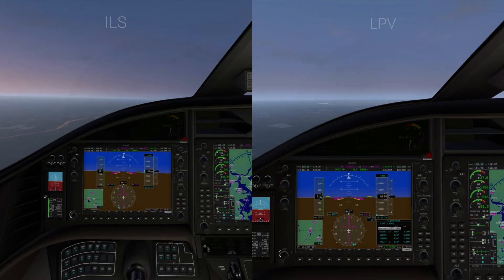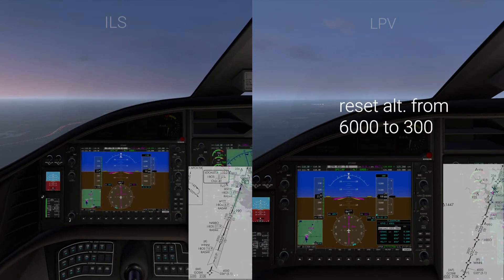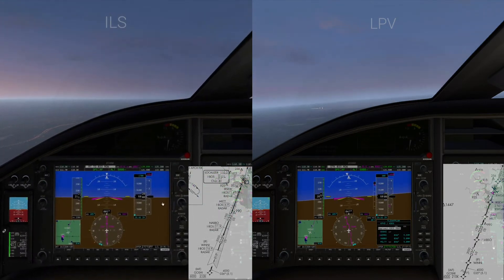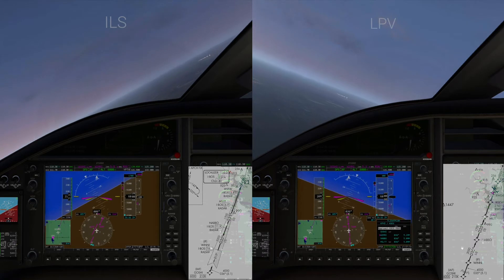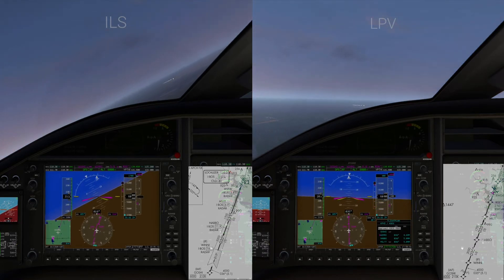Next we're just going to jump right into the airplane. Note that we have two different flights going on here — ILS and LPV — and we're just about ready to cross over GAWCI on both flights. You'll see a bit of a juggle as the airplane adjusts to the new flight path, and now both descents are going to begin.